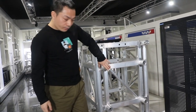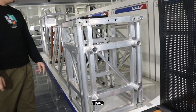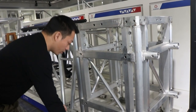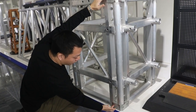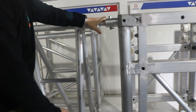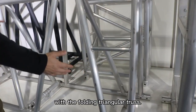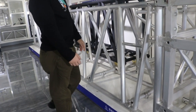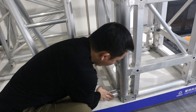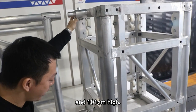The three sizes of the bang trucks are: one, 53 by 53 cm; two, 58 by 101 cm; and three, it is used with the folding triangular trucks, with a size of 58 cm wide and 101 cm high.